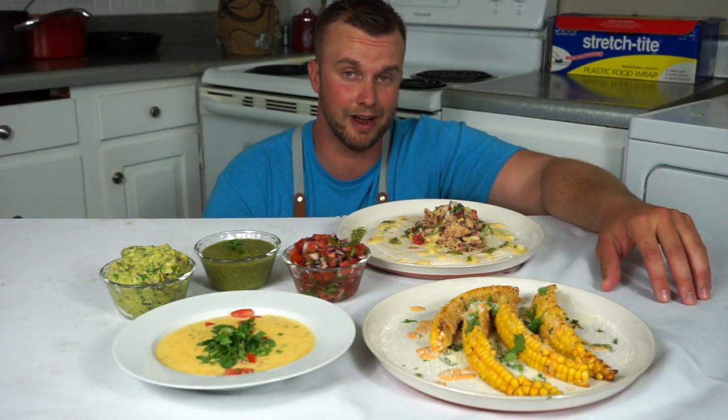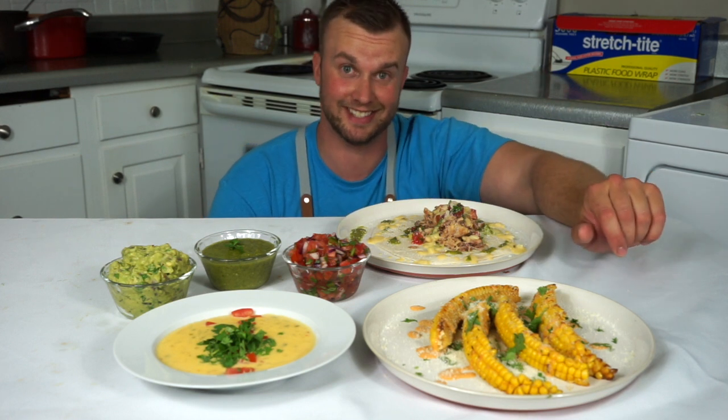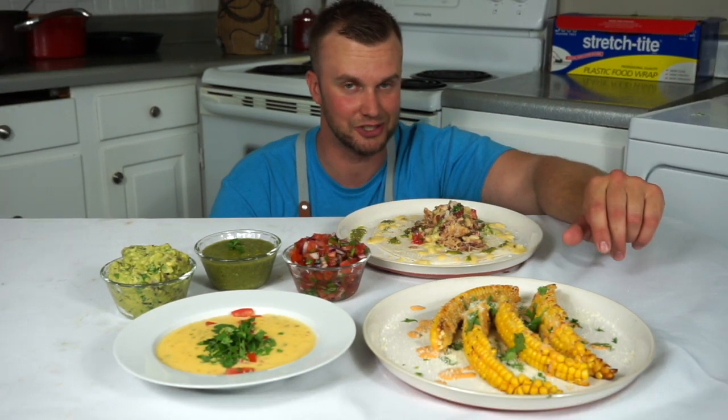Today I'm going to show you how to make my five favorite Mexican style side dishes that are all five ingredients or less, as well as homemade carnitas. Let's do it.